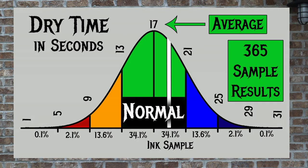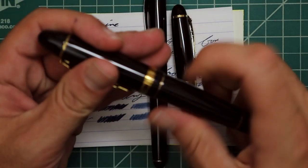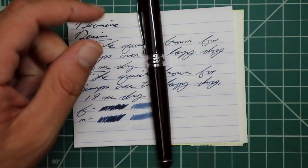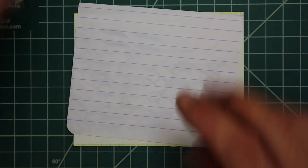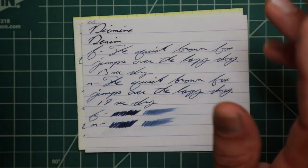For the inks I have tested, I've found an average viscosity of 2.5, with the realm of normal being from 2.1 to 2.9. Diamine's Denim has a viscosity of 2.29, which is normal — right inside the normal range, which is a very good thing. To find my dry times, I use writing samples done with the extra fine and medium nib on Clairefontaine, Tomoe River, and Rhodia paper. I've found an average dry time of 17 seconds, with the realm of normal being from 13 to 21 seconds. Diamine's Denim has an average dry time of 19 seconds, so while the viscosity was on the lower side of normal, the dry time is on the higher side of normal.